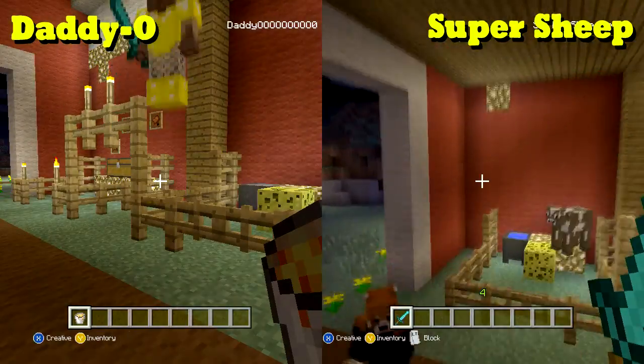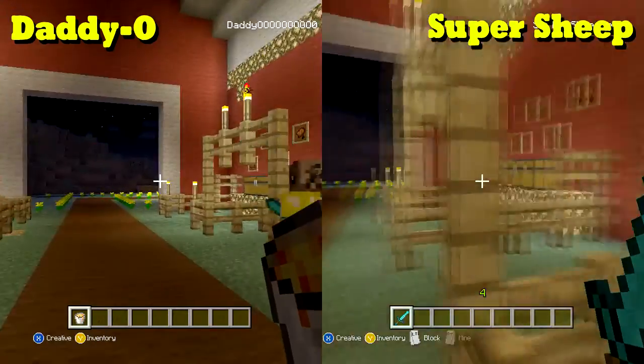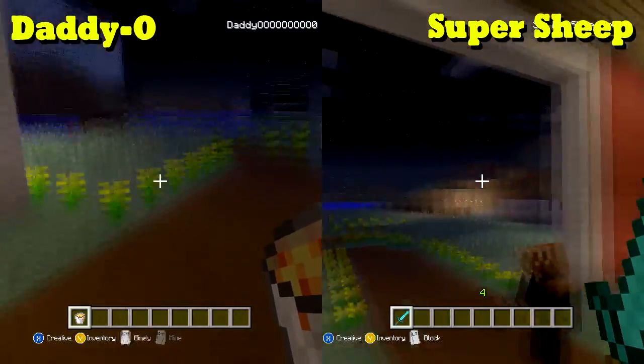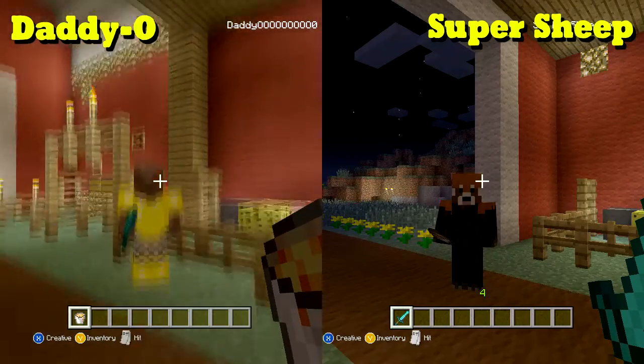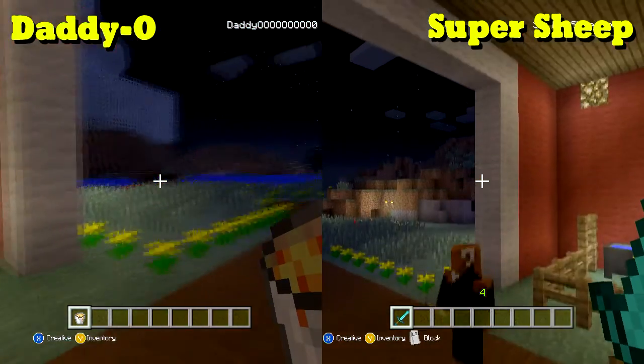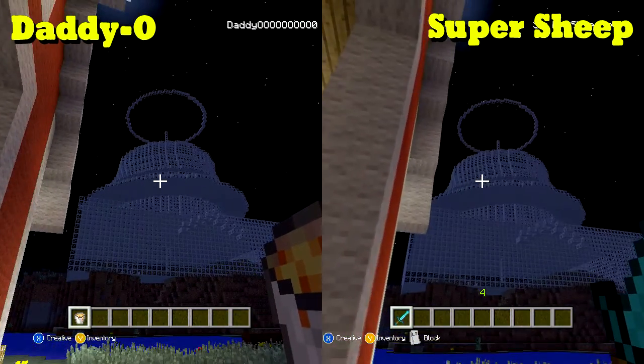Hey Googly Gamers! Super Sheep here and Daddy-O, and today in this video we are going to — as promised — be dumping about three megatons of lava down the sides of our mega mushroom.